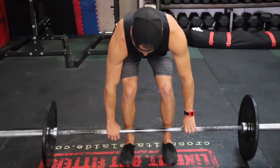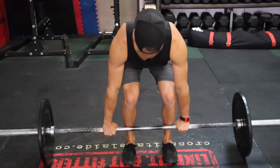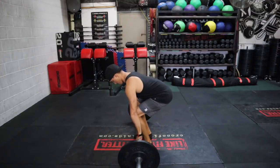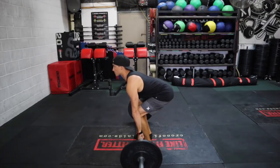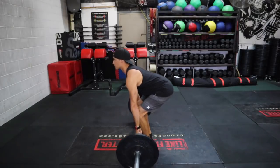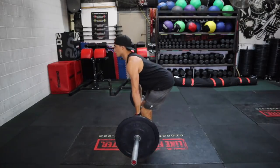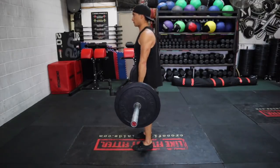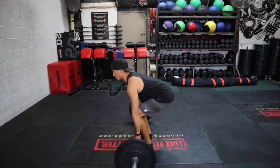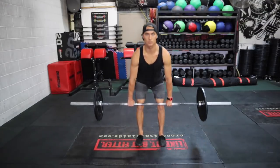To set up for the deadlift, your feet are going to be hip-width apart — narrower than the squat, which is generally shoulder width. Your hands are just outside of your feet, and it's important that your knees sit inside the elbow joint. This will ensure that your hamstrings, glutes, and lower back are engaged. If your knees come forward of your arms, it puts a lot of load through the quad and won't load the hamstrings, glutes, and lower back properly, which results in too much load on your lower back when you lift. When performing the deadlift, focus on a fast controlled pull, looking straight ahead with your chest up.